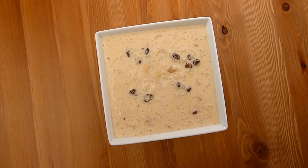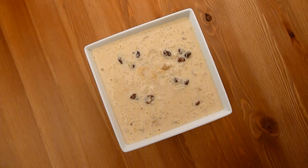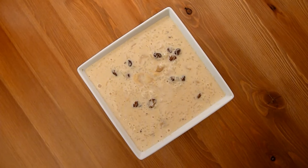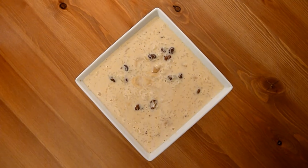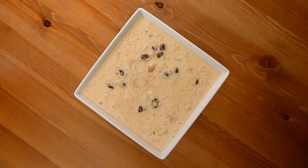Hi everyone, this is Meli from Bengali Recipes Online. Today I will be making Paish. Paish is a mouthwatering dish made of rice and milk. A special type of rice called Govindabhok rice is used in this recipe, but you can use basmati rice too. The celebrations of Bengali are incomplete without delicious Paish.